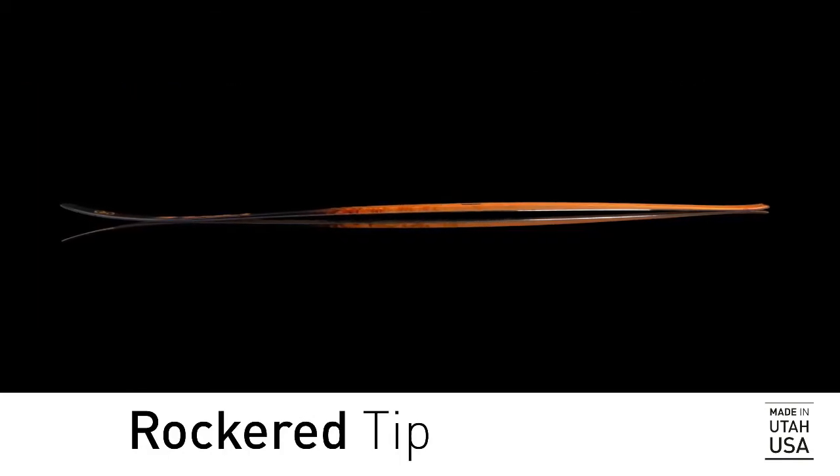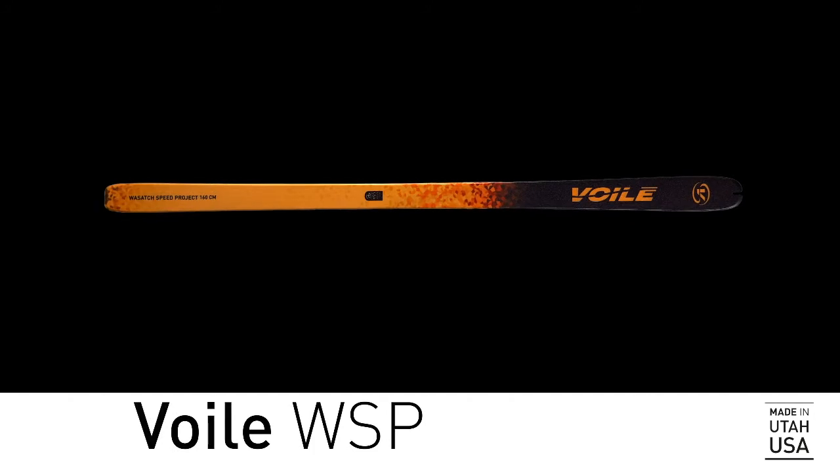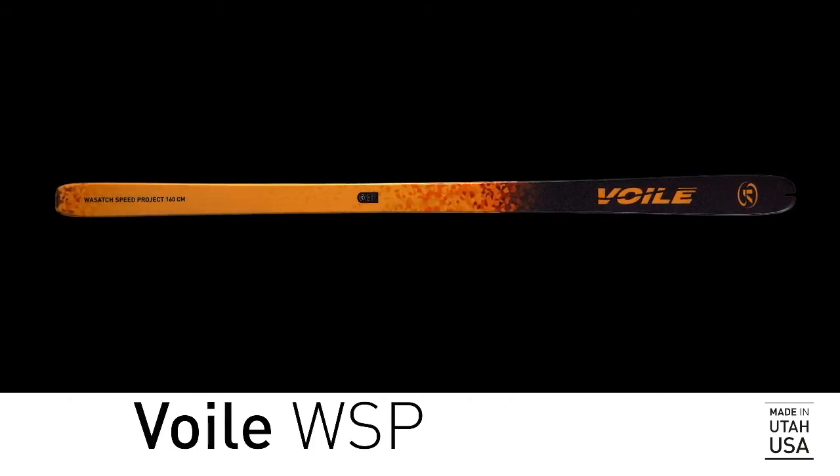The moderate tip rocker helps the WSP handle soft snow better than its width would suggest. So go on, you lord of lycra — destroy your lungs and legs, but know your skis won't let you down.